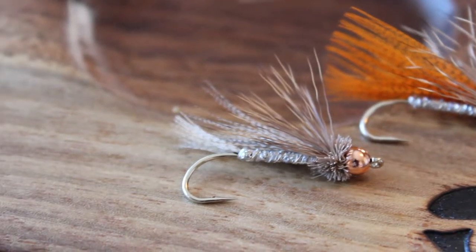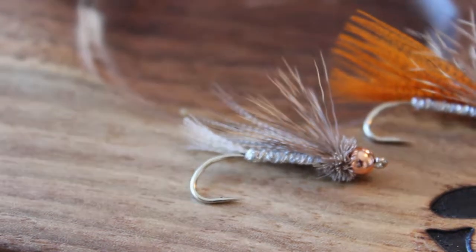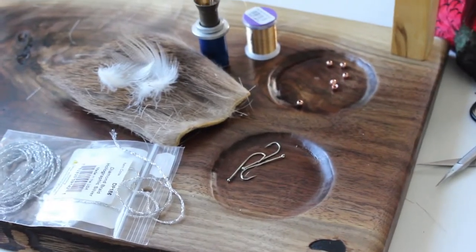How's it going? Tyler here with Maine Angling. Going to be doing a quick tying tutorial on a rolled muddler minnow.